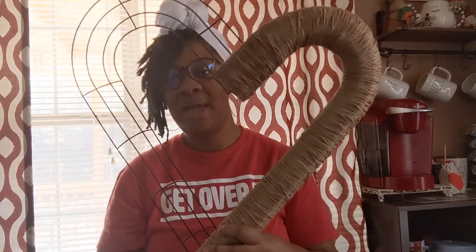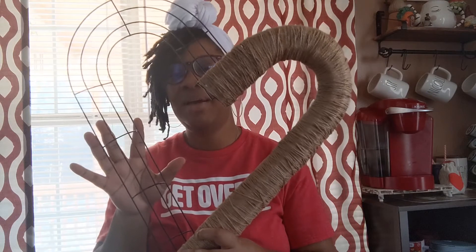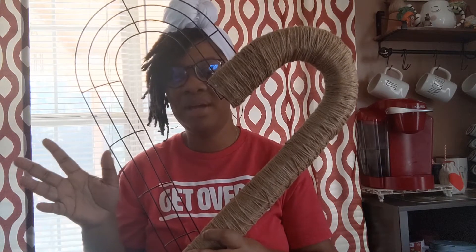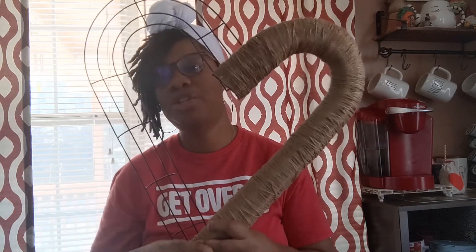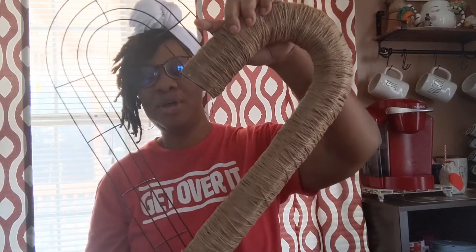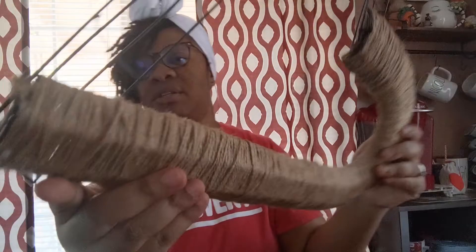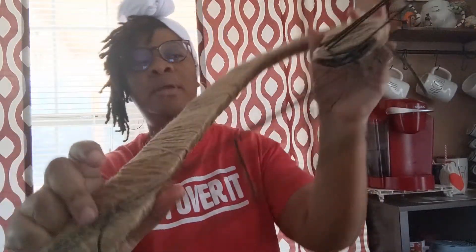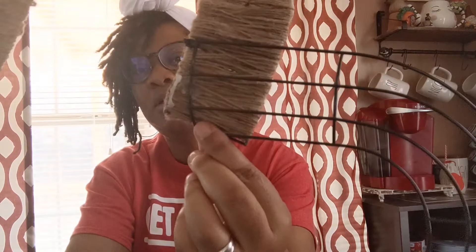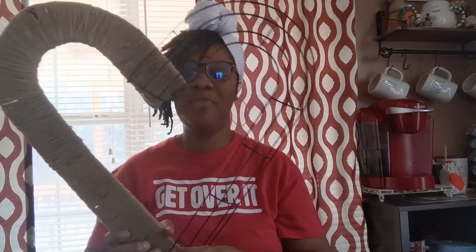I'm going to zip tie these together and then do something totally different on this side. I want it to look rustic so I can use it beyond Valentine's Day — I'll probably keep it up until the beginning of March and then create something totally different for my spring wreath. Once I zip tie these together I'll come back. Okay, so I have it zip tied. I used three zip ties — one in the back here, one in the back here, and one here. You have to turn one of the candy canes inside out in order for it to actually look like a heart.